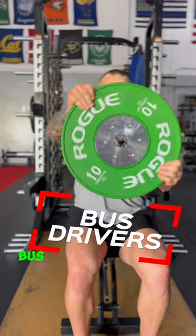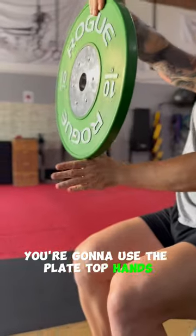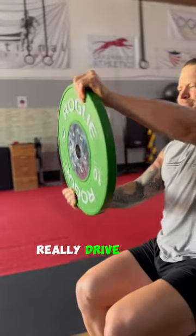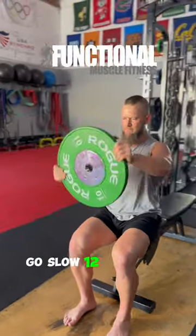Try this move and you'll cry later. Bus drivers — not driving a bus, but it looks like it. You're gonna use the plate top. Hands gonna get full rotation, really drive that internal rotation as much as you can. Work in your anterior medial delt. Go slow, 12 to 15 reps.